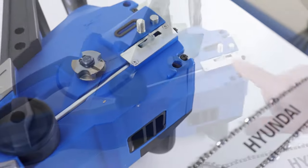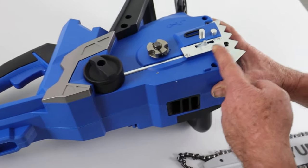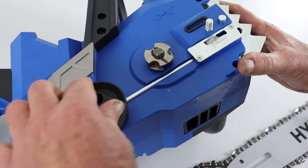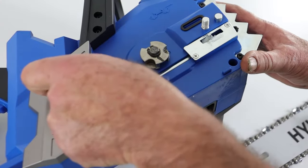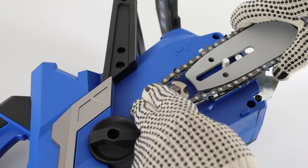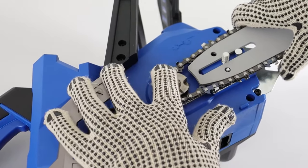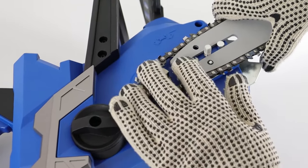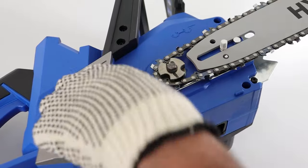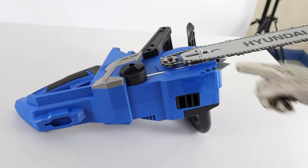To move the pin, we have the adjustment knob. Anti-clockwise slackens the chain; clockwise tightens it. If I turn this anti-clockwise, the pin moves back. Once it's roughly in position, I'll repeat the fitting procedure — getting the chain looped into the gear. This time we have success: the pin is now coming through the hole. I'll adjust it just a little bit tighter, and then the chain and bar will sit loosely, not clamped, ready for clamping up.